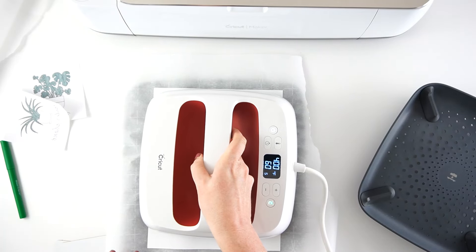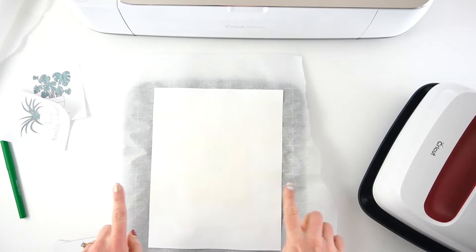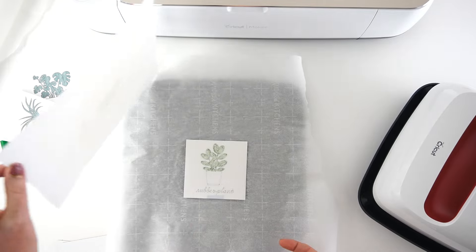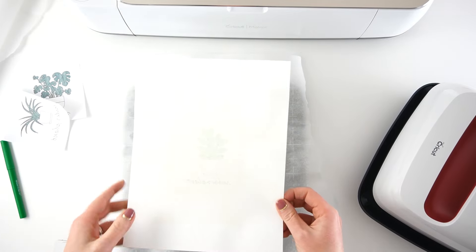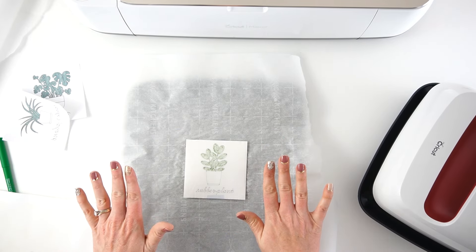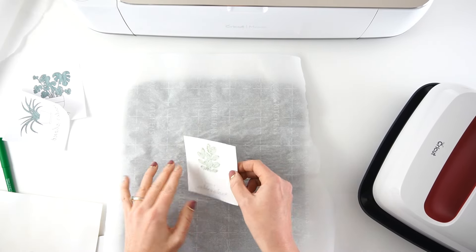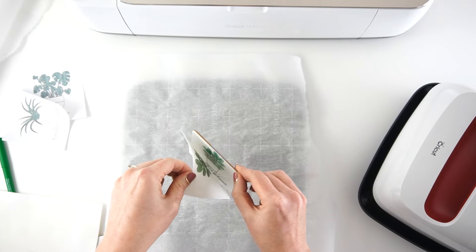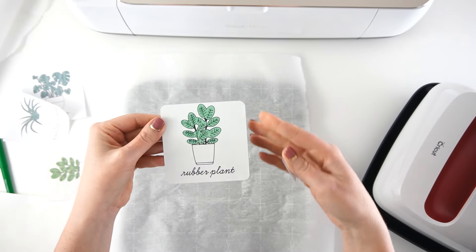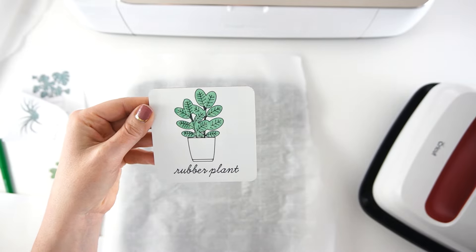Now slowly remove the heat press, and you can see my paper yellowed a little bit — that's why we have the cardstock there. Carefully remove the paper and you can see some of the ink came through. You want to let this cool completely because it is going to be very hot. Once that's cooled, take off the design very carefully — and look at that! So cute. I love how that transferred, and I'm going to make a couple more using this same method.